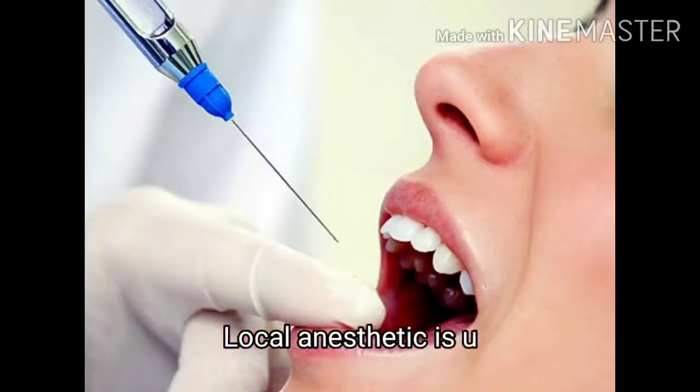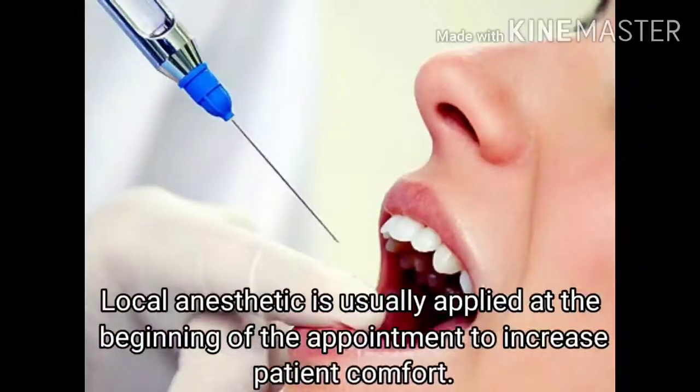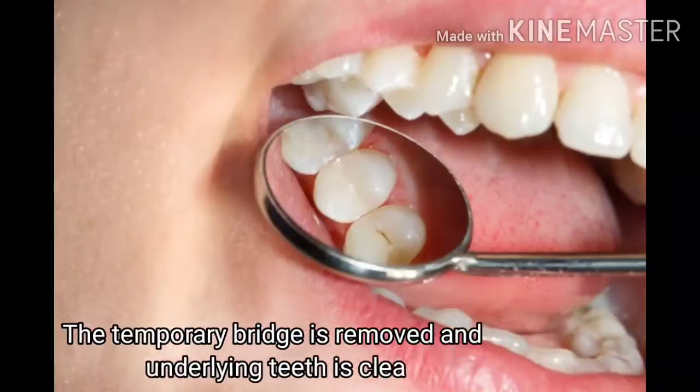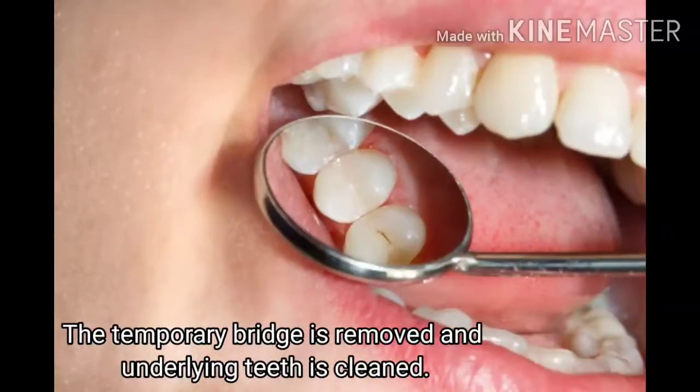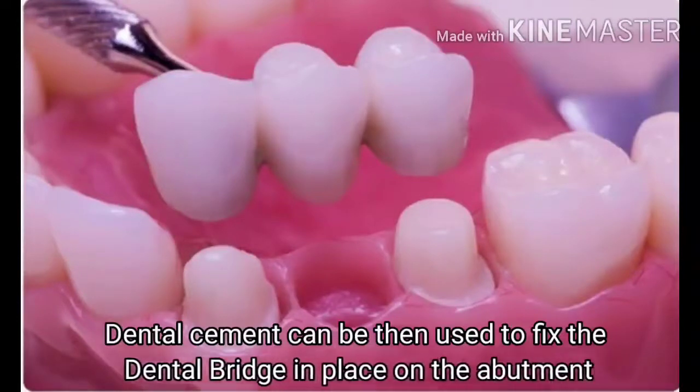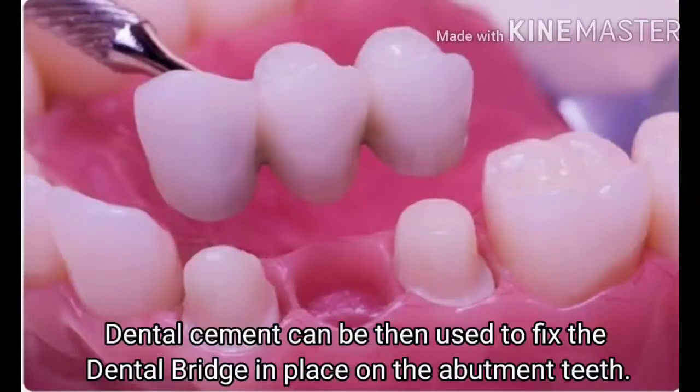The second appointment includes permanent bridge placement. Local anesthetic is usually applied at the beginning of the appointment to increase patient comfort. The temporary bridge is removed and the underlying teeth are cleaned. Dental cement is then used to fix the dental bridge in place on the abutment teeth.